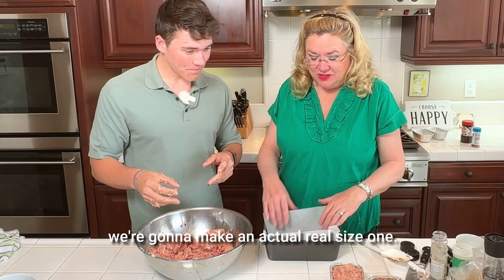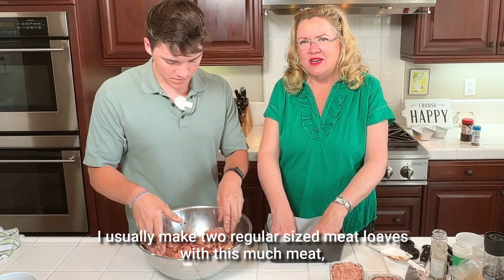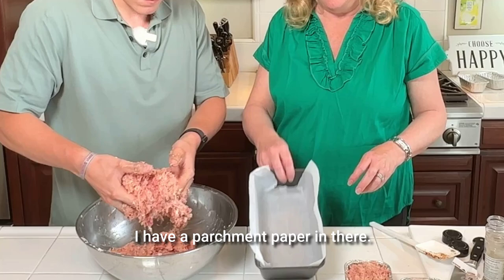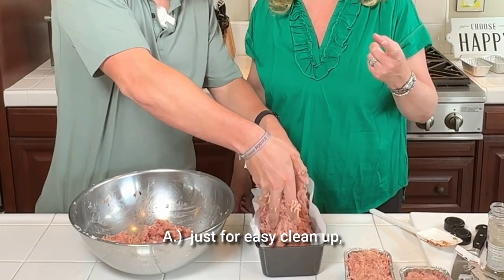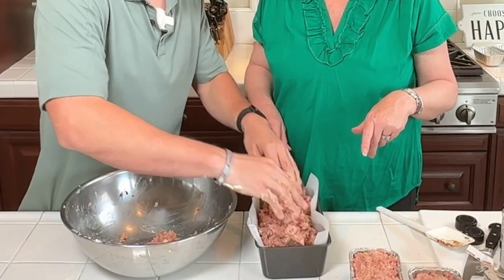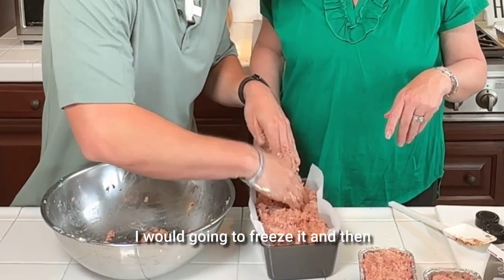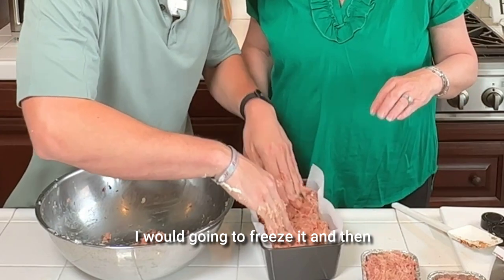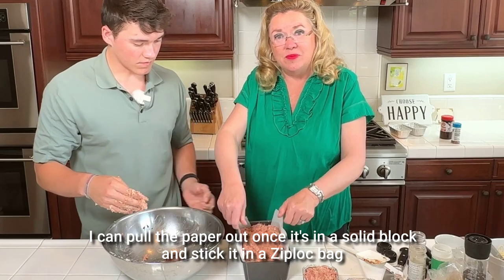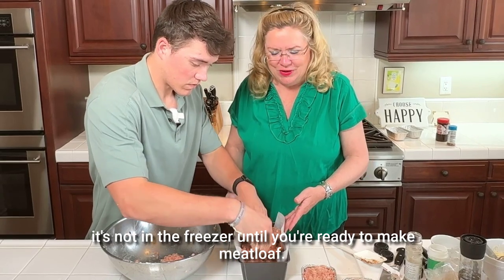Besides the little meal-prep ones, we're going to make an actual full-size one. I usually make two regular-size meatloafs with this much meat — four pounds. I have parchment paper in there for easy cleanup, and also because I'm going to freeze it. Once I get the meatloaf in there, I'll freeze it, and once it's frozen I can pull the paper out — it's in a solid block — and stick it in a Ziploc bag. That way your meatloaf pan isn't tied up in the freezer until you're ready to cook.